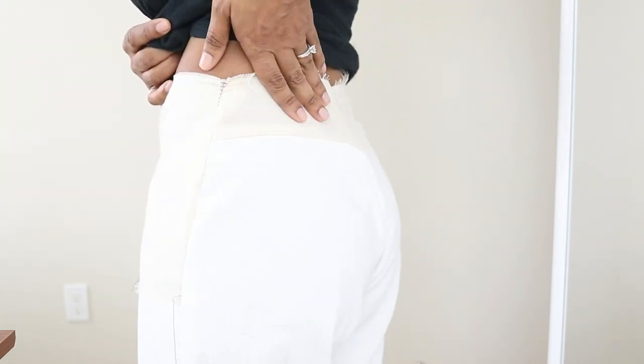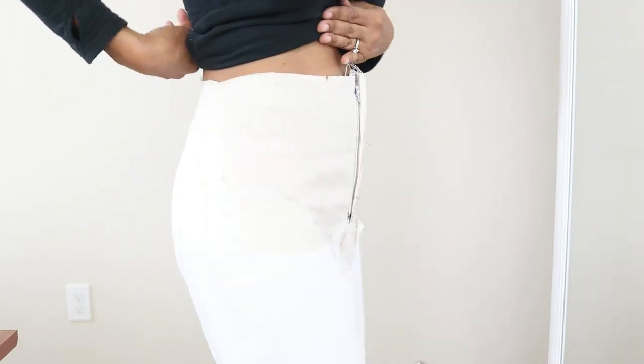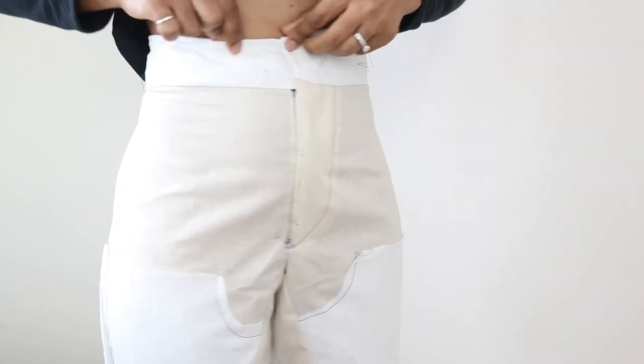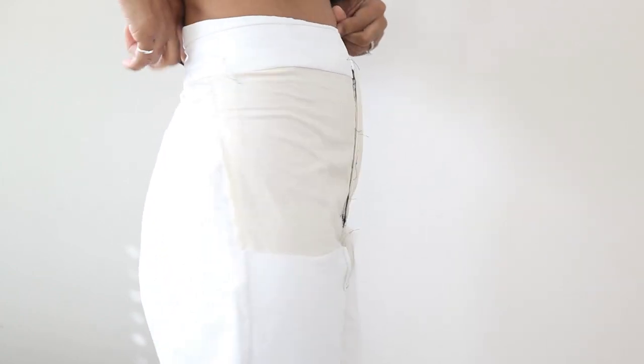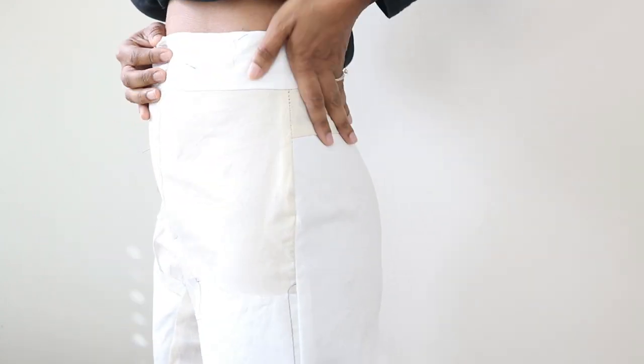In the back I had to take a much wider dart, taking it from the top all the way down. This is how the pants are looking so far — they don't have the waistband on yet, so I'll have to see how everything looks once it's attached. After attaching the waistband, there's no gaping in the back, so I'm happy about that. Now I think I'm ready to sew the actual pants.